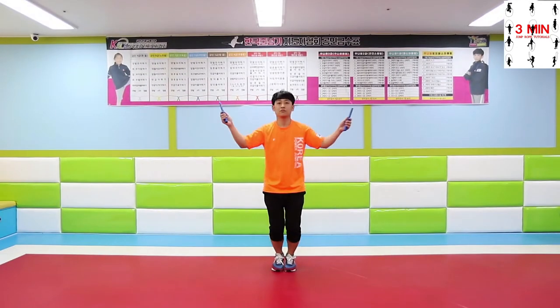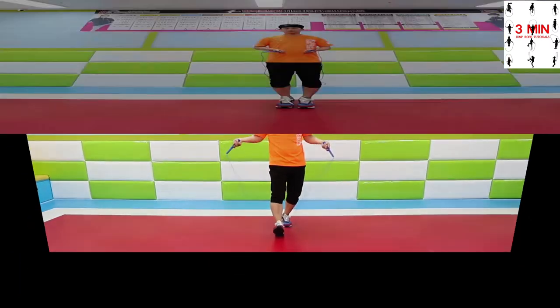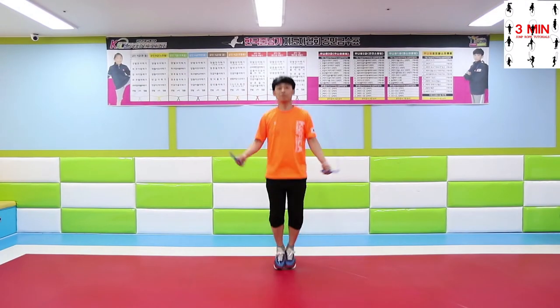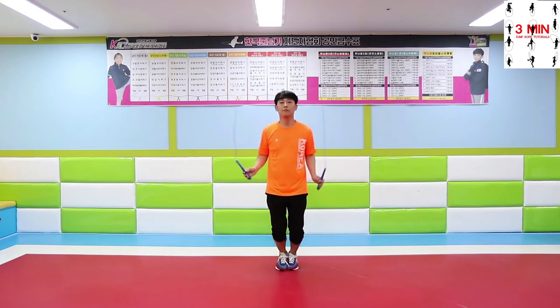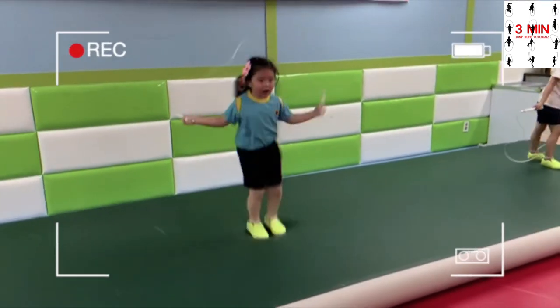Third, jump in two times every time the rope swings around. And finally, jumping only one time every time the rope swings around. And you will have to master jump over rope, basic bounce.